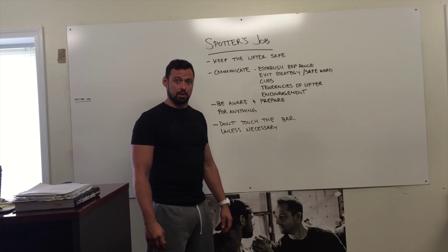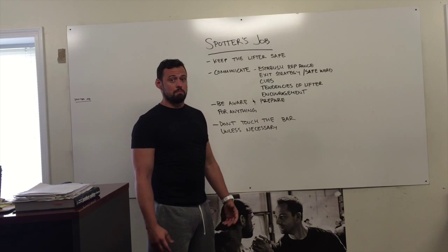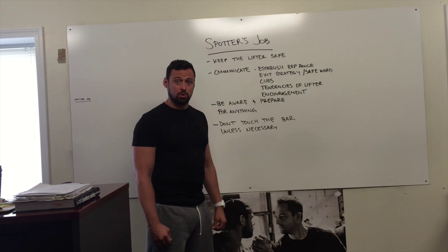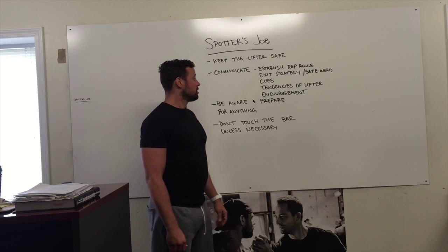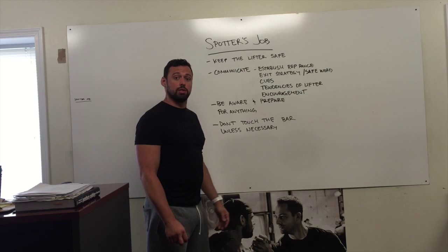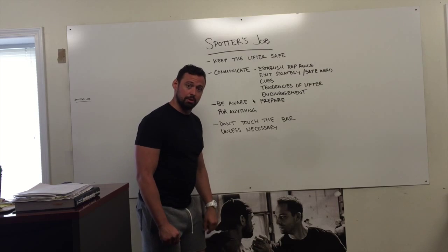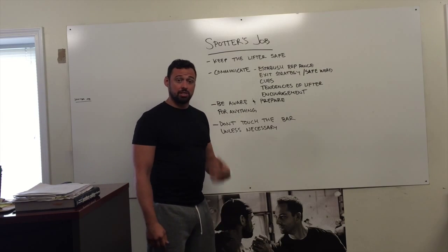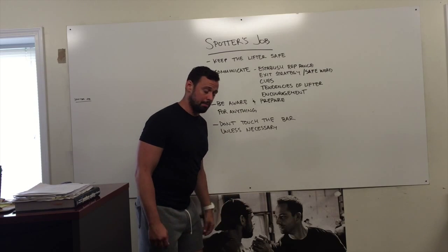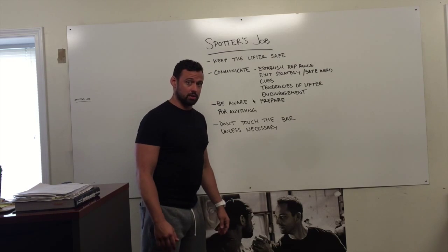It's usually a pretty natural thing if somebody's going to tell you to take the bar. Cues — do they want cues? Some lifters may not want cues. Telling them 'chest up' or 'knees out' may not be a welcome cue when they're really trying to focus and it may throw them off. So make sure you establish if and when they do want cues, because they may want you to tell them to stand up. Tendencies of the lifter — 'my knees tend to come in a little bit, just remind me of that' or 'my chest tends to drop.' You have to understand the tendencies of the lifter to understand the way they might fail. If their chest tends to drop, you may want to lean over the lifter a little bit more and establish a different base.